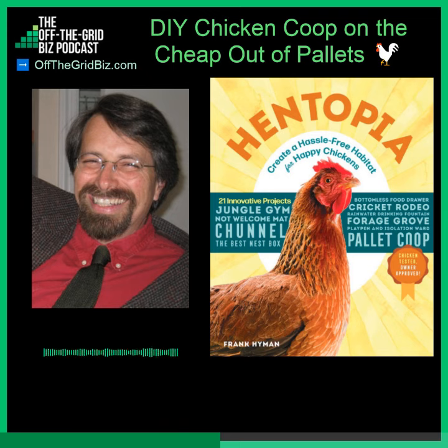Her dad and I — her name was Katie — and the three of us, in an afternoon, had put in a foundation of cinder blocks. We had built a floor made out of pallets and plywood. We had built the walls out of pallets, and we had framed the roof for this chicken coop in like three hours. Wow!